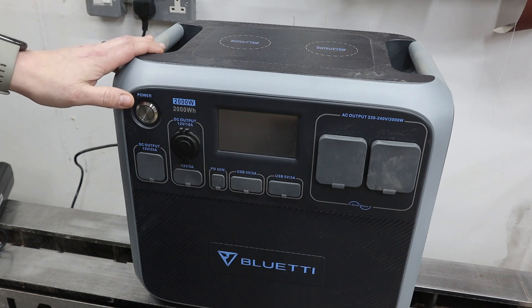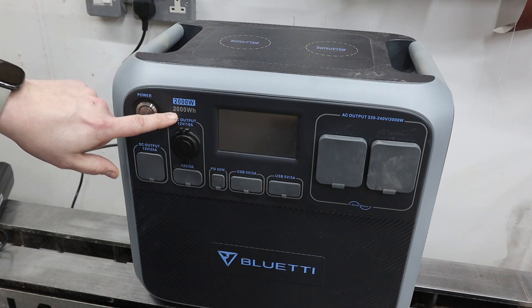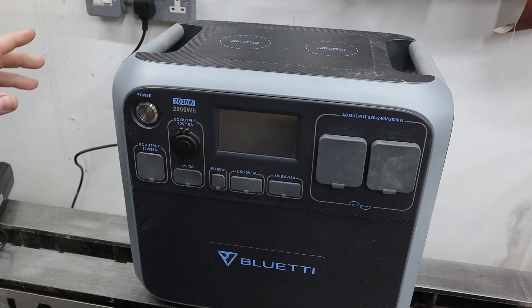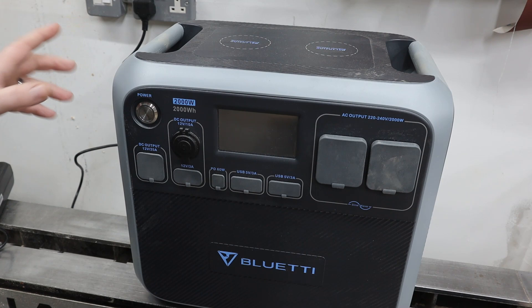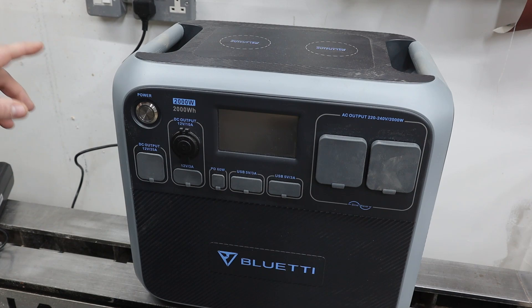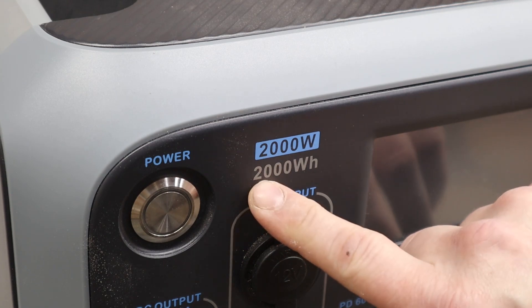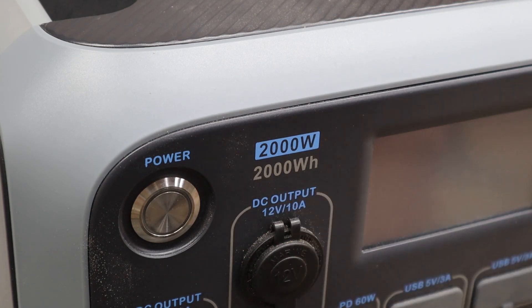Before doing any load testing, I want to talk briefly about the rated capacity of the unit — 2,000 watt hours. There can be a slight misunderstanding of what people expect versus what you actually get, so hopefully this will help people decide which unit to purchase. The rated capacity of 2,000 watt hours is what the batteries hold when fully charged.